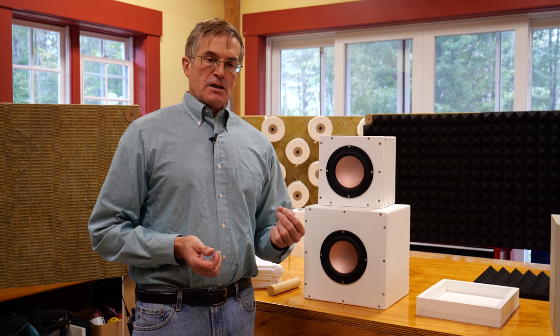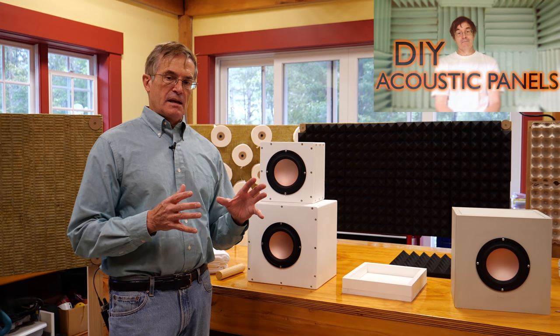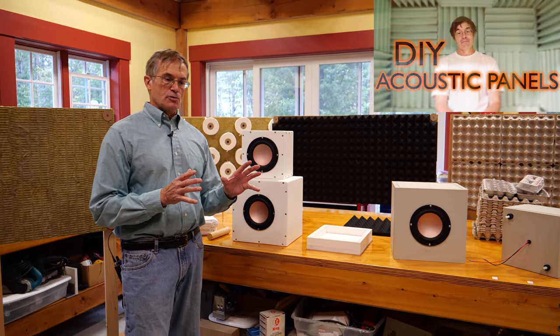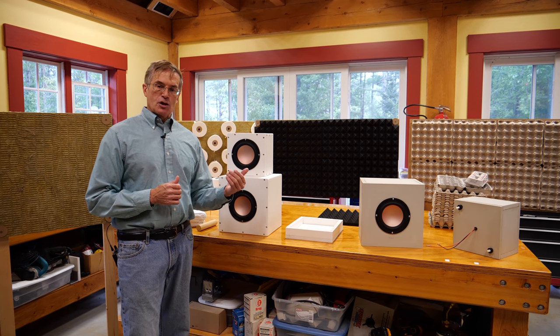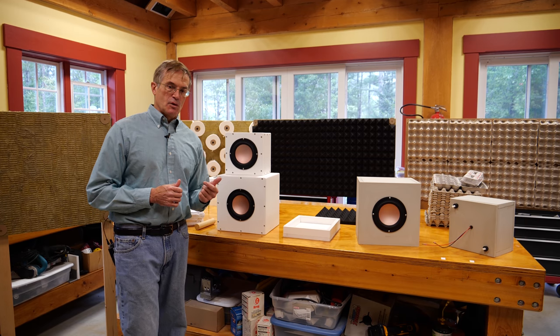We also did a couple of videos on sound absorbing panels. Basically, what we wanted to do was analyze some of the materials we were going to use in the construction of our anechoic chamber — the one we're going to demonstrate upstairs, and the one I'm going to show you how we put together in just a couple of minutes.